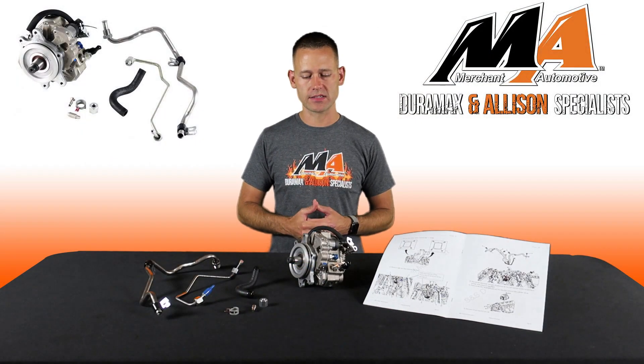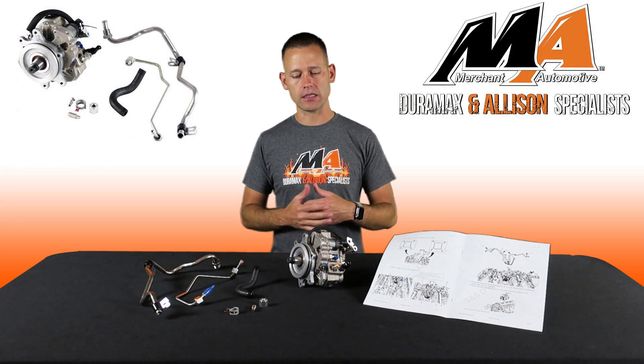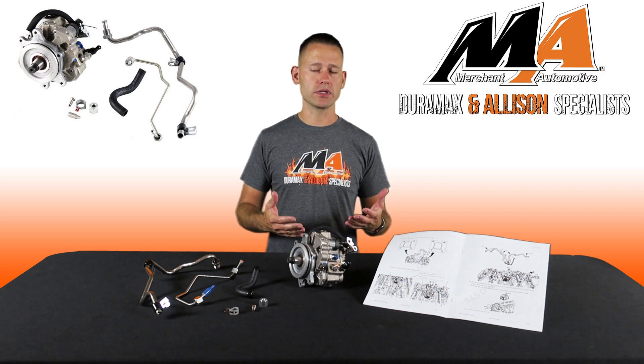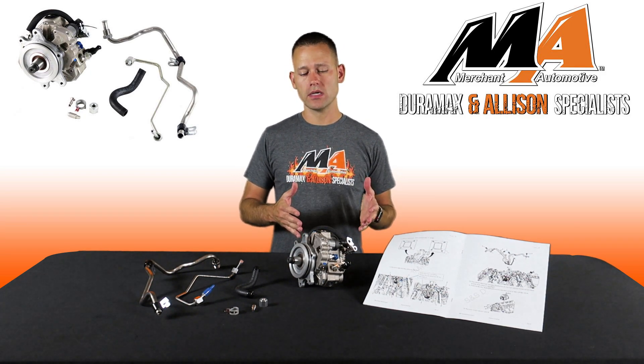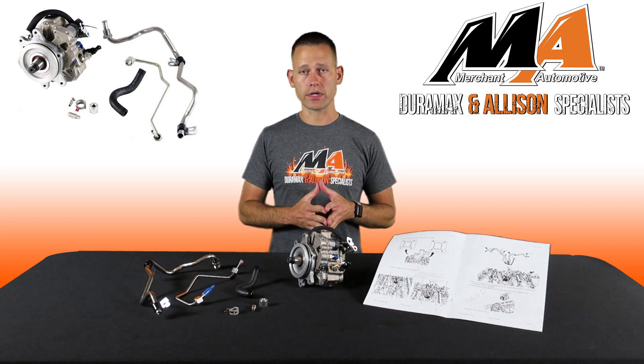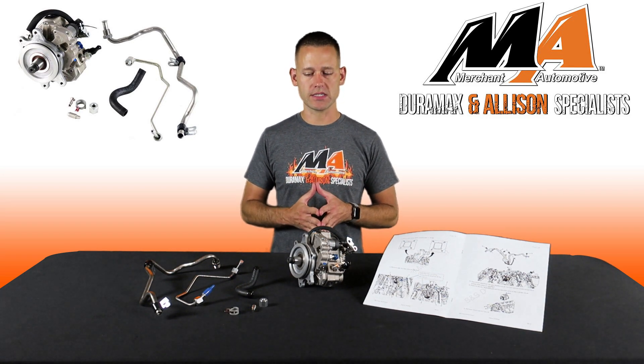The pump itself contains custom modifications and calibrations to duplicate the output curve of the CP4. What that means for you is there's no need to worry about drivability issues or check engine lights.